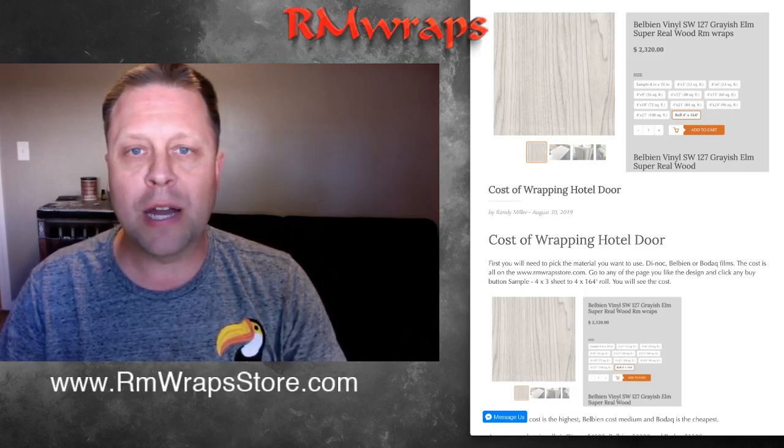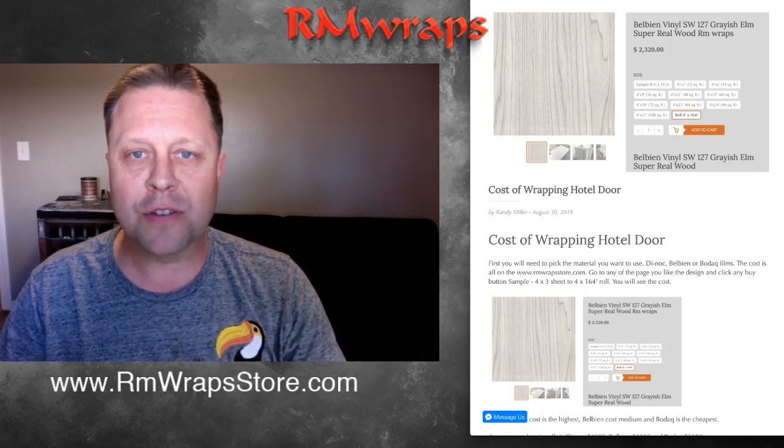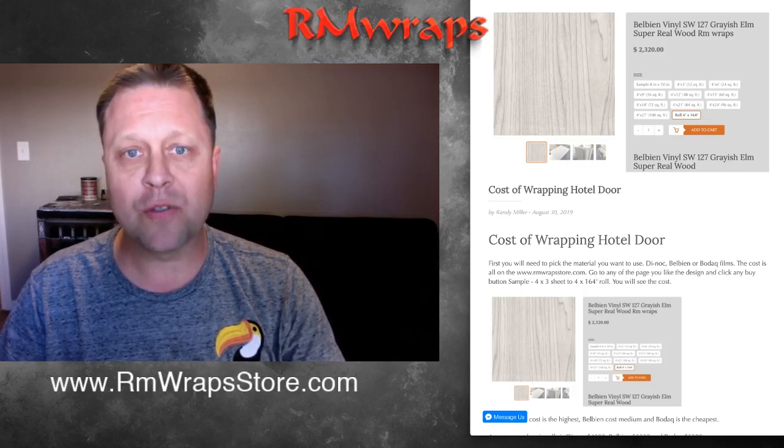Hello, my name is Randy Miller and welcome to RMWraps. We're going to be talking about the cost of wrapping a hotel door.